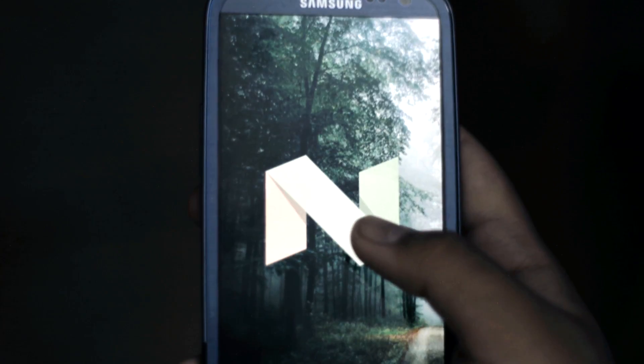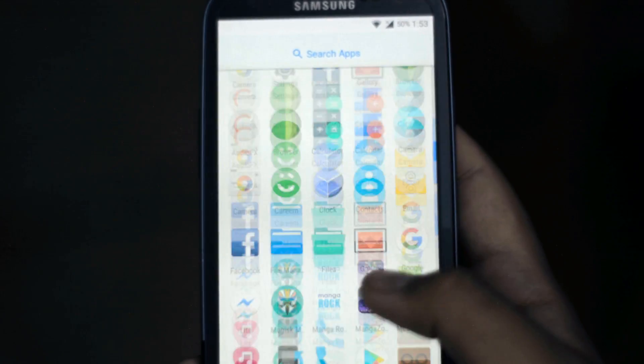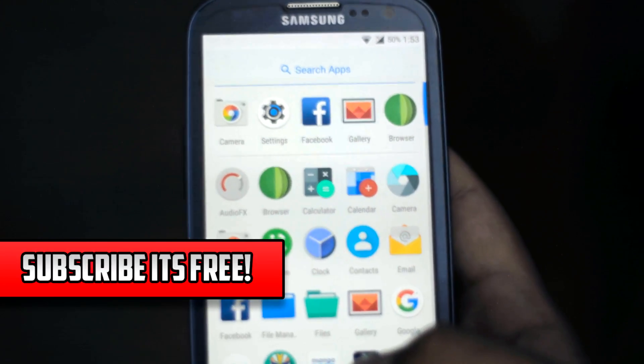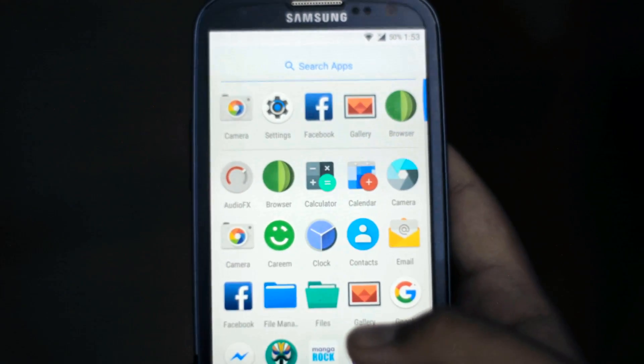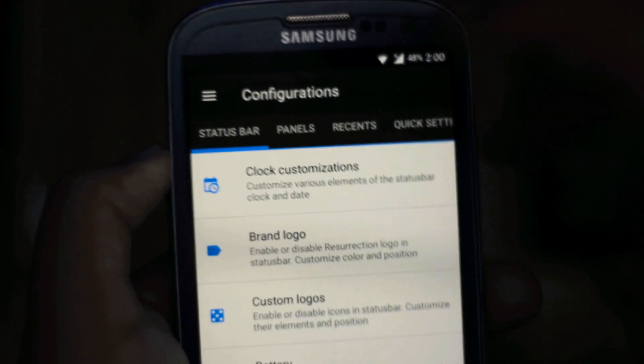Flashing this ROM was a breeze and only took a couple of minutes. Looking at the ROM, you don't have much bloatware and it is mostly a stock Android experience, but you can fully customize this ROM as it has support for Substratum. Leaving the Gapps aside, we have audio effects and Magisk root manager instead of SuperSU root manager.